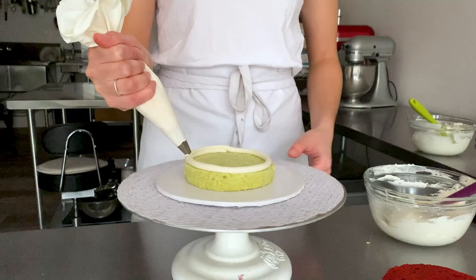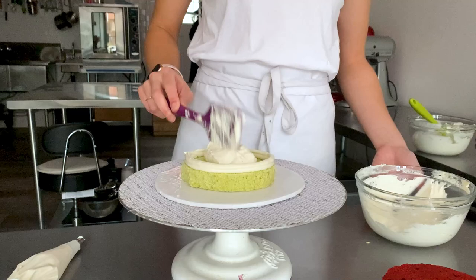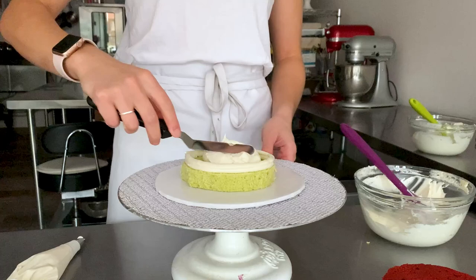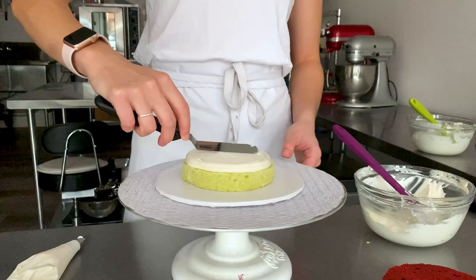Grab your piping bag with a round tip and make a dam for your cream cheese filling to go into. This step is just to ensure that the cream cheese buttercream doesn't start to slip out as you start assembling your cake because it can be a little bit soft. So I put a nice big dab in the middle, then using my offset spatula I'll slowly press it outwards so that it fills that gap between the cream cheese and the Italian meringue buttercream, and then I'm just going to smooth out the top.